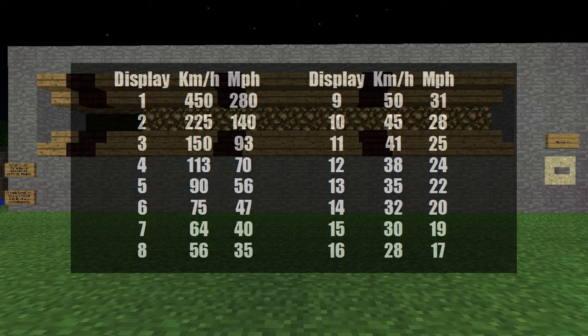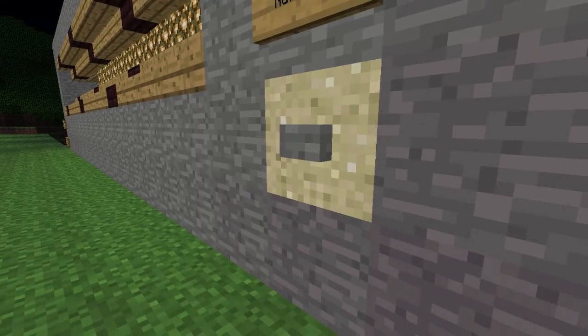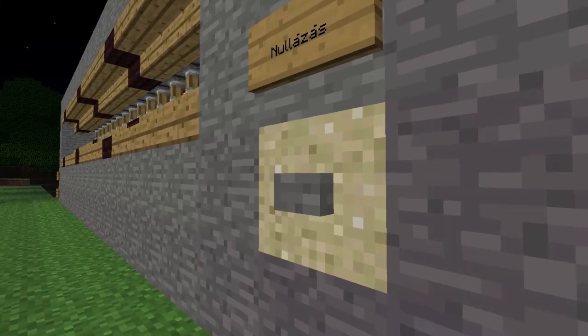At the moment our fastest horse is number 11, which is equal to 41 km per hour. To reset the speedometer you have to click the button.